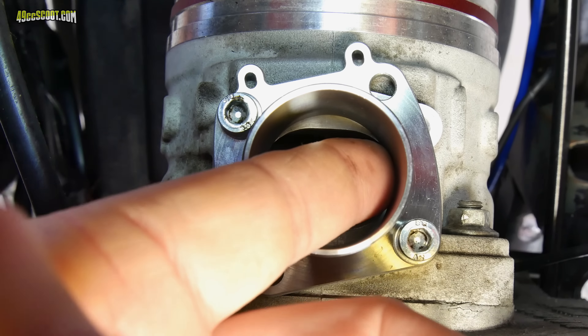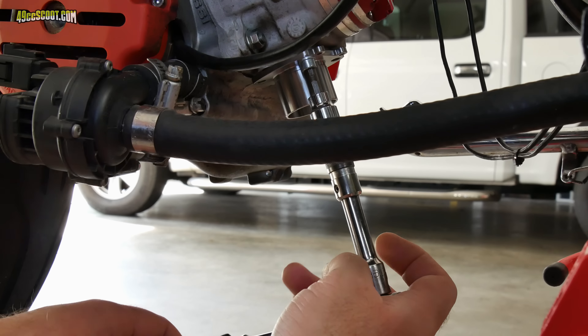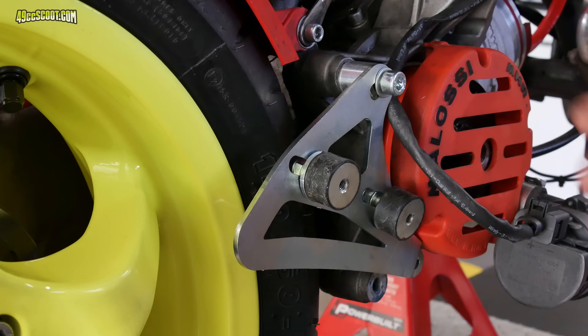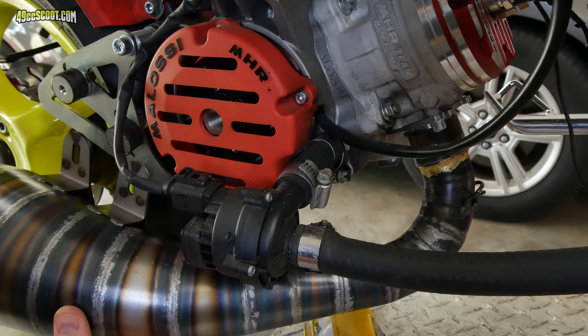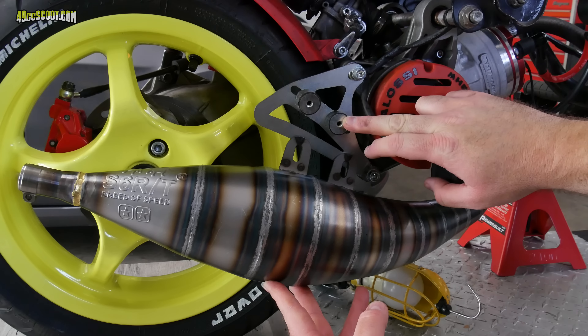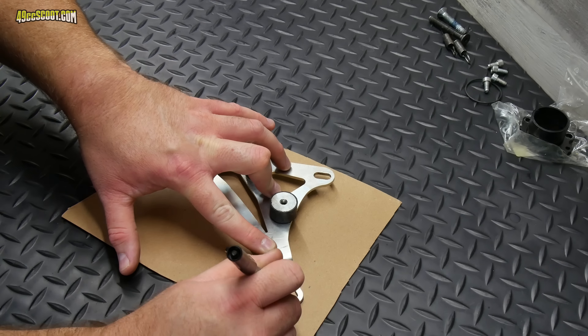I started the flange bolts and left them just loose enough that I could still move the flange, then moved it around to align it as well as I could before tightening. I used the supplied hardware to bolt the bracket onto the engine, leaving the bolts loose enough for adjustment. I pushed the pipe onto the header, and it became immediately apparent that the bracket was not going to work. The tabs on the pipe are supposed to align with the isolators, but they are inches off. The Stage 6 RT100 FL cylinder would put the exit at a different angle, so the exhaust probably bolts up with ease if you have their cylinder, but it's not working with the Molossi. It's so far off that drilling new holes in the bracket isn't even an option, so I decided to make my own.